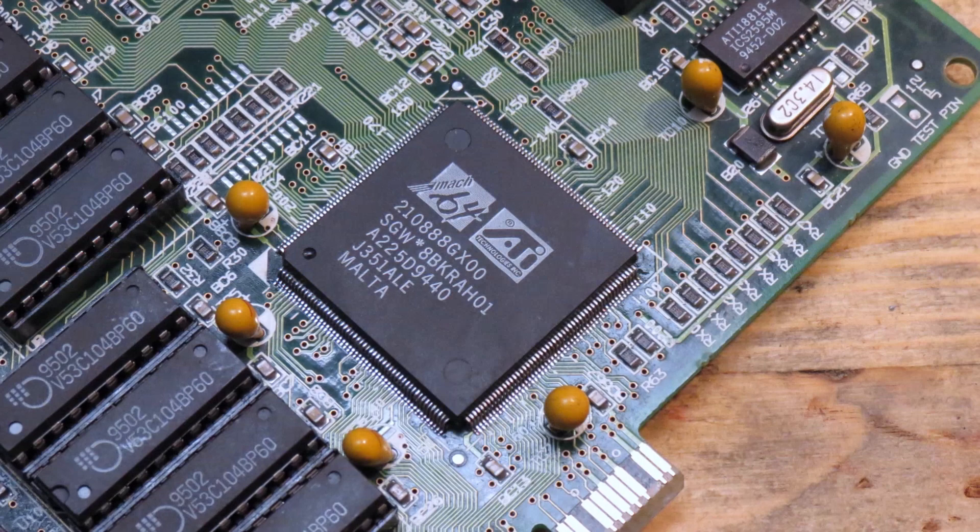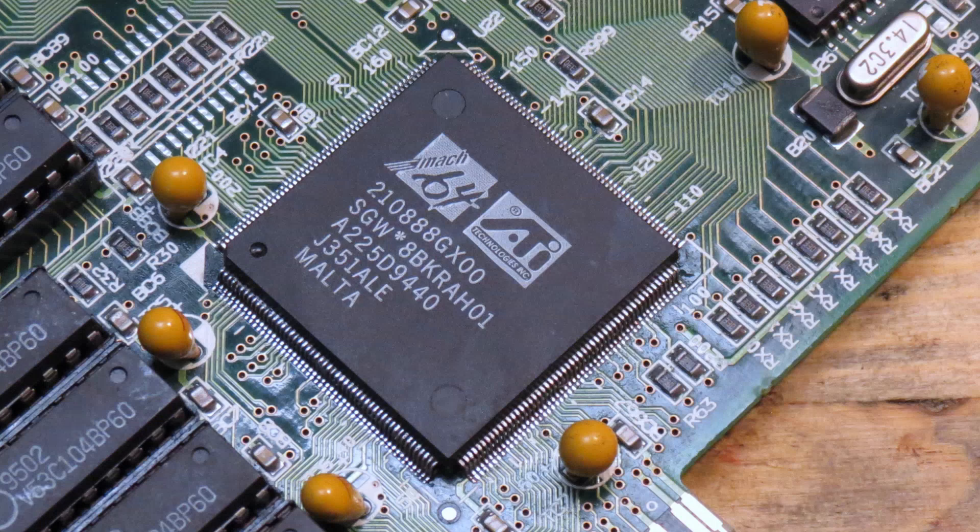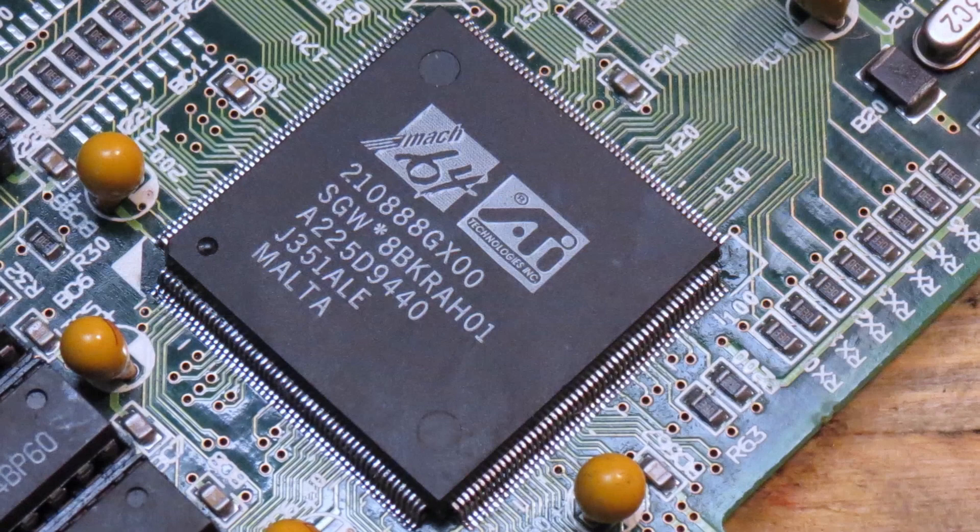We have a badly bent graphics card which could be dead due to broken solder joints. Especially such thin IC legs tend to break off the PCB because there is so little touching surface below — and they are so tiny. How can broken solder joints be found on such an array of tiny IC legs at all?